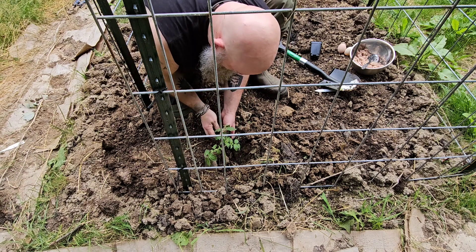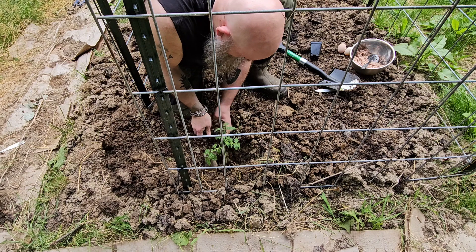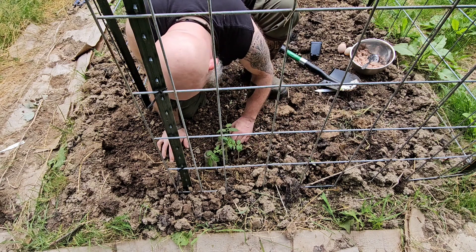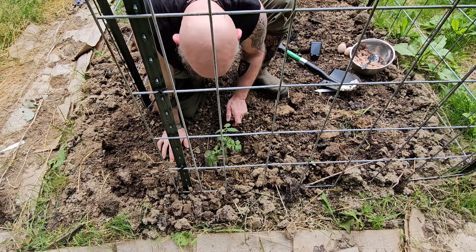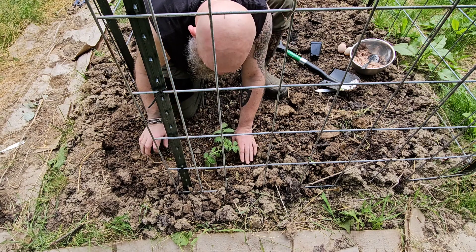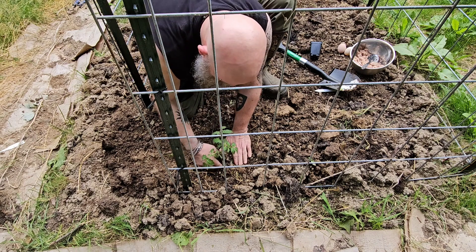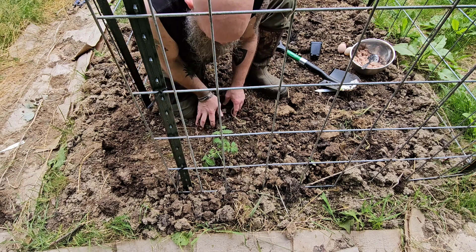Nice loose soil there, Mr. Kitty. We're gonna make sure we're packing it in firm — we don't want any air bubbles around our plant or any pockets caused by lumpy soil.